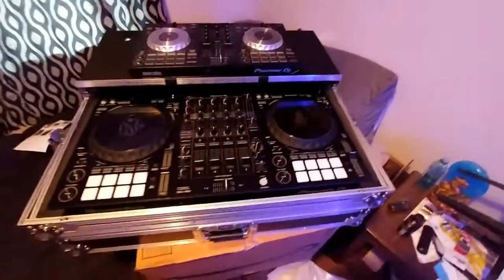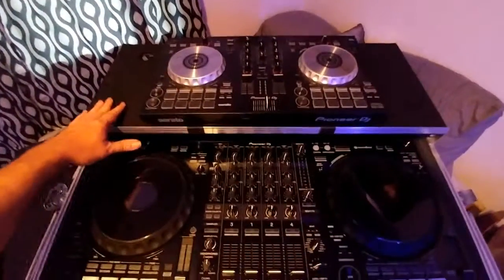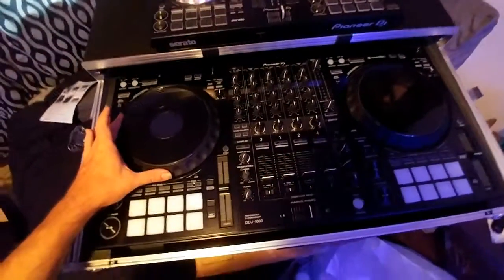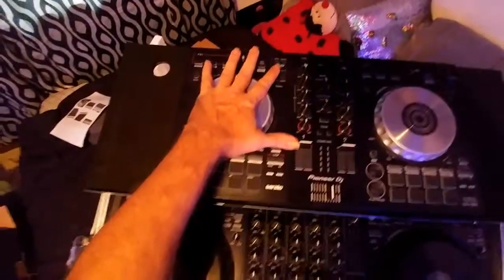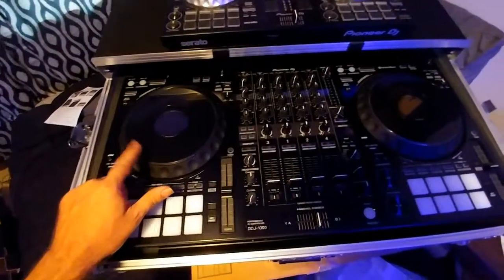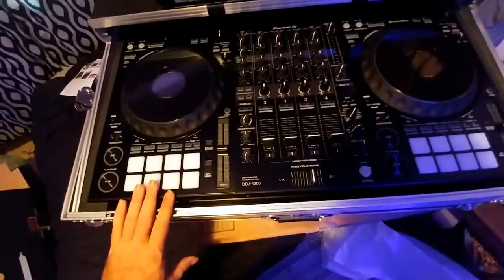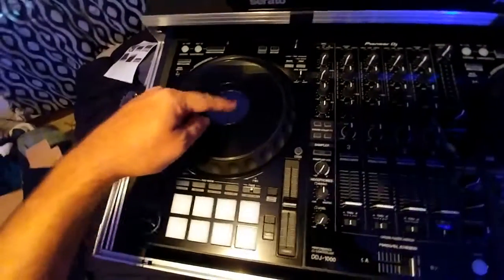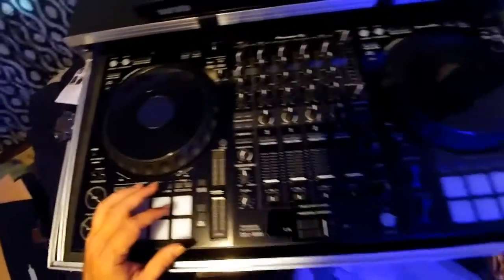Here's what it looks like sitting on the bed. Here's my original DDJ-SB3, and here's the DDJ-1000 — that should give you a sense of the size difference. These platters are like the Pioneer CDJs, and the layout of the mixer is like a CDJ or a regular Pioneer mixer. Once I get it hooked up and powered on, everything in here will be lit up — it'll look sweet.